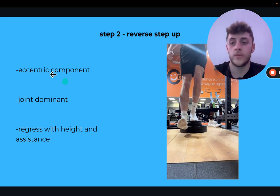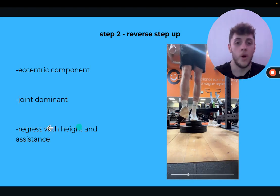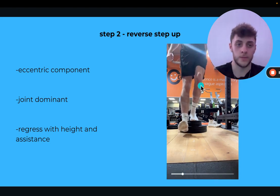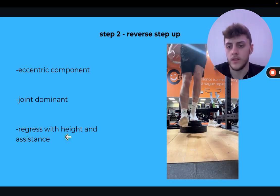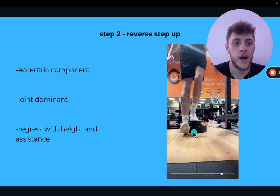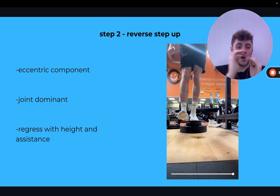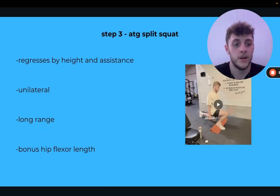The sled will eventually allow you to get into something like a reverse step up, which adds the eccentric component — now you're training the way down as well. This is a joint-dominant movement so go slow and be careful. Regress with height: I think this is about six to eight inches, but start on flat ground — that reduces the range of motion. The higher you go, the more your knee goes over your toe, so build height over time. If it's still hurting, use upper body assistance or hold a pole to offload body weight.